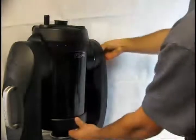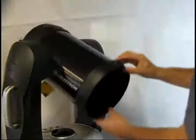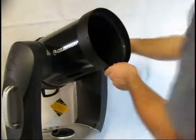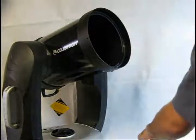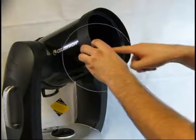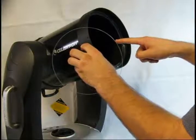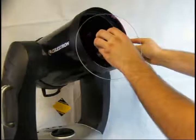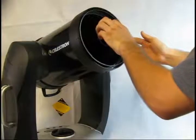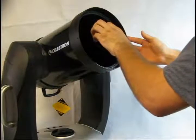Bring the telescope back up to a 45 degree angle and lock it in place. Note the position of the index mark that you made on the corrector plate and align it with the index mark on the side of the telescope, replacing the corrector plate exactly the way it came out.